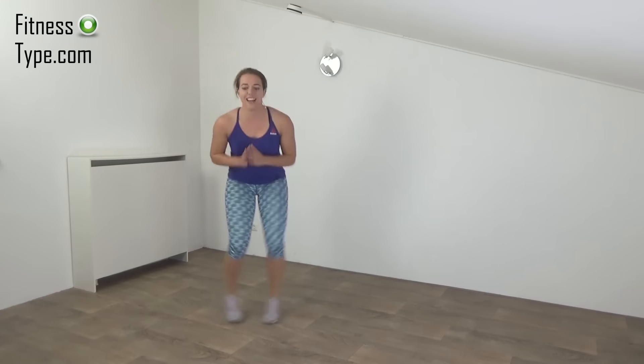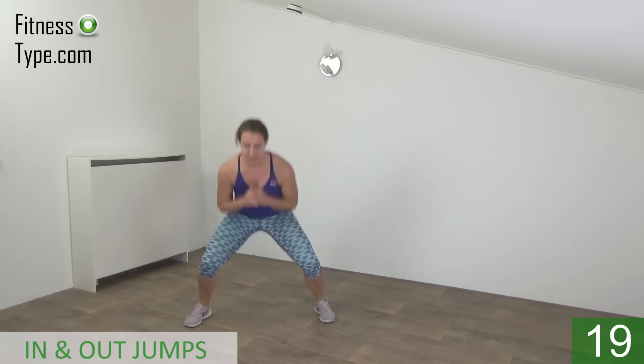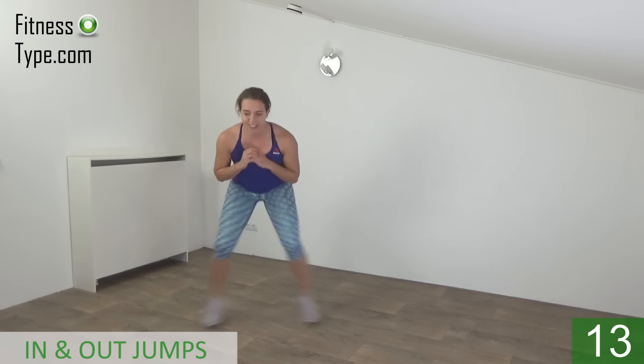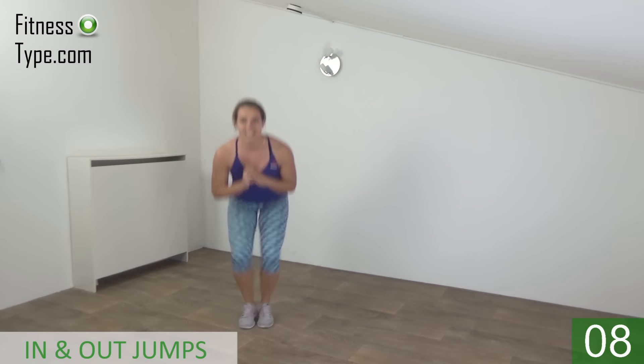Stay low — in and out. In a few seconds. Okay, get ready. Down and jump — out and in. Stay low. Squeeze your glutes. Stay down. Jump out and in.